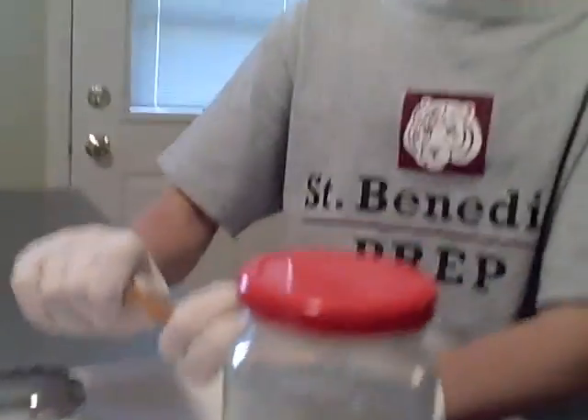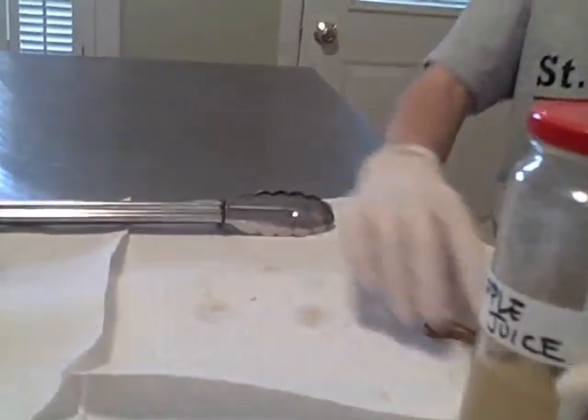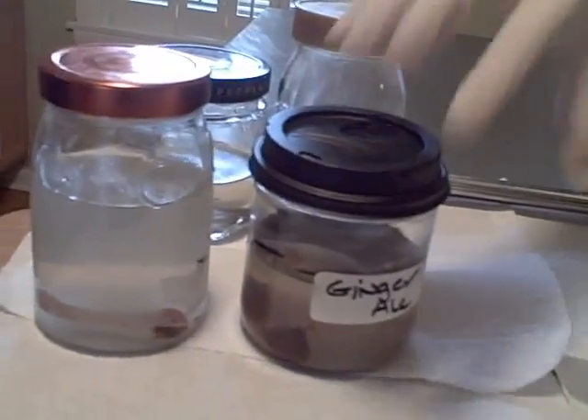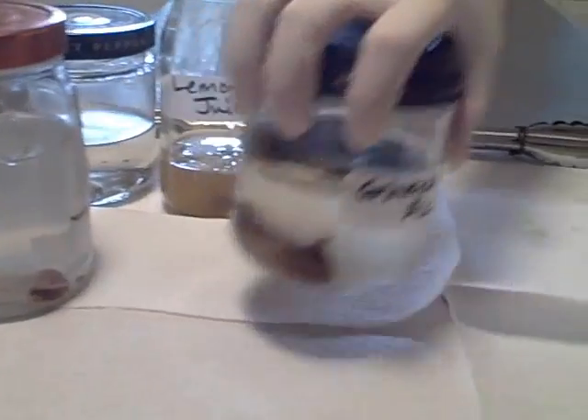Okay, turn it. All right, apple juice — nothing. Nope. Apple juice, negative. Okay, put that in the garbage. I put it at food. You put it in the garbage or you want to line them all up? Put it in the garbage.